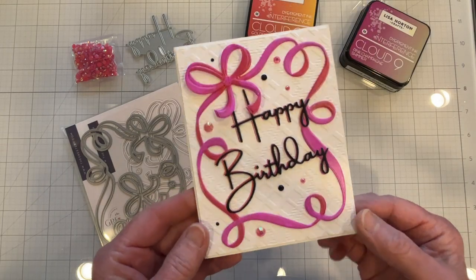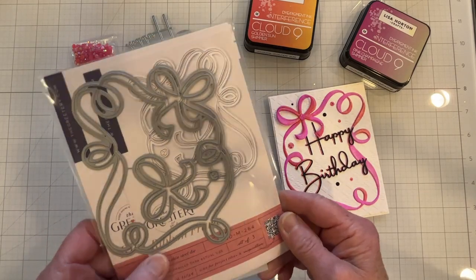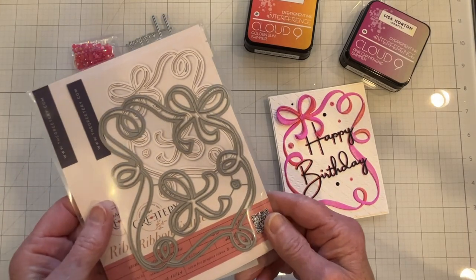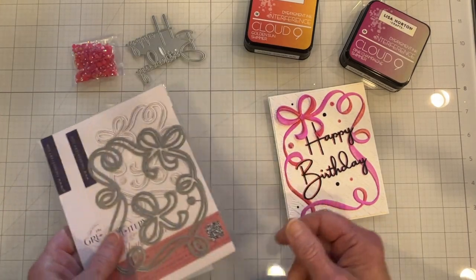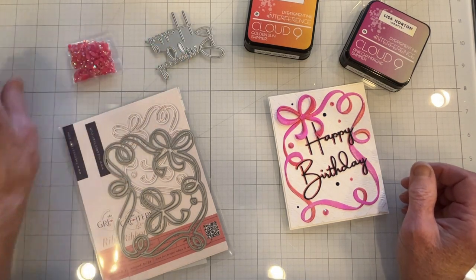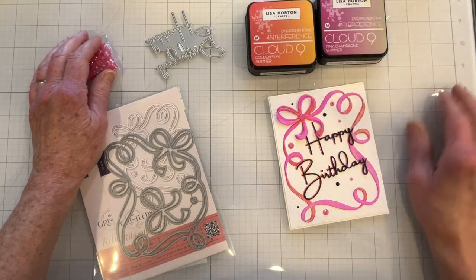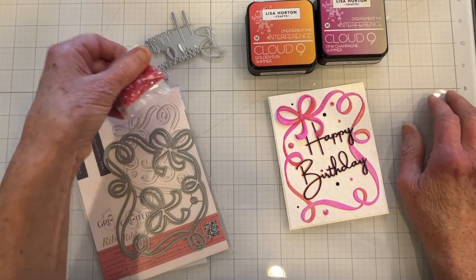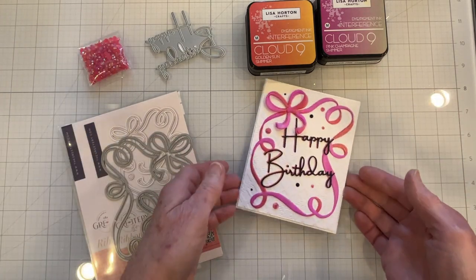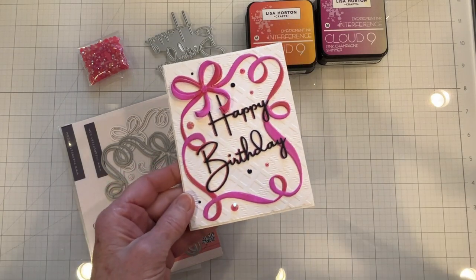That finishes this card and I think it came out very pretty. That's using the Ribbon Frame from the Greetery, and Memory Box's Happy Birthday Breezy Script die, the interference inks from Lisa Horton, and some gems from Trinity Stamps. If you like this video please leave us a thumbs up and thank you for watching.